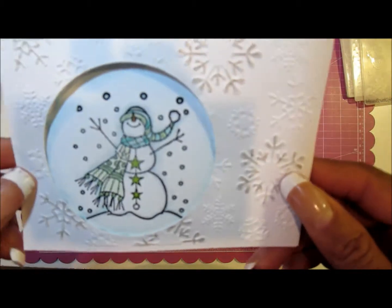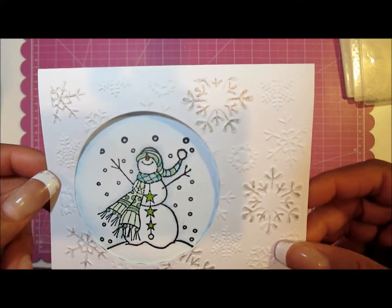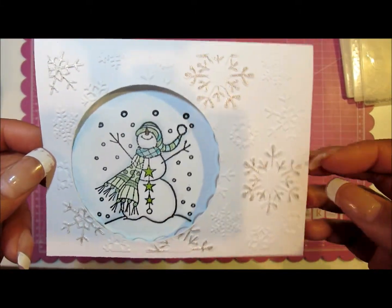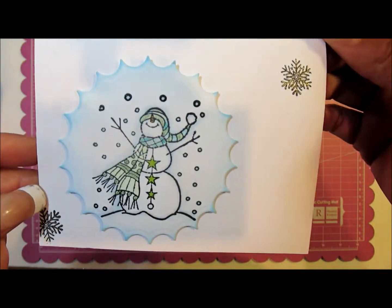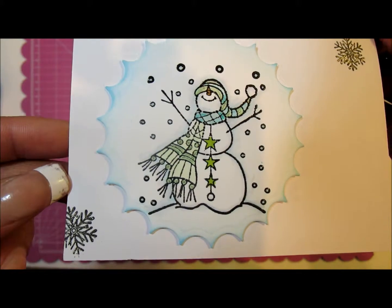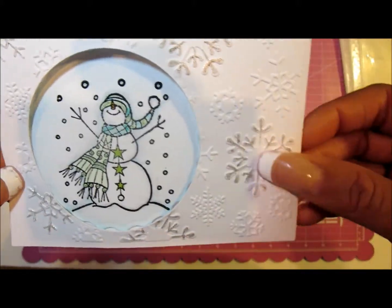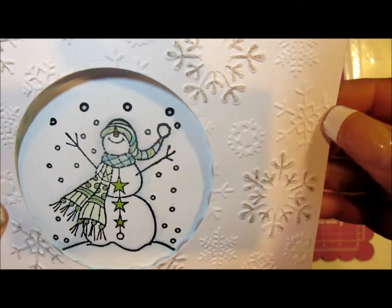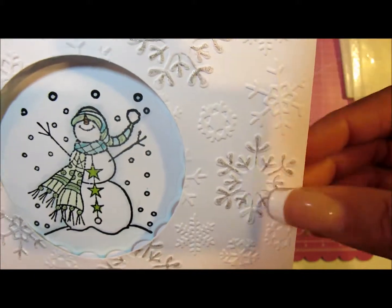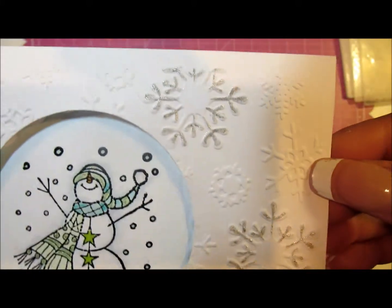Another one I created uses the same snowflake background with a recess window, and on the inside I stamped a little snowman. This is the Snow Much Joy stamp set. On top of the snowflakes I added the Sakura point pen to add a little shimmer to that.